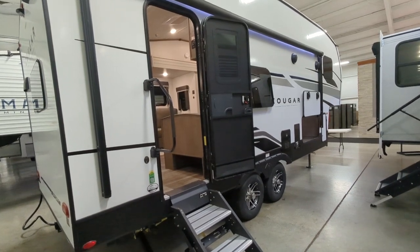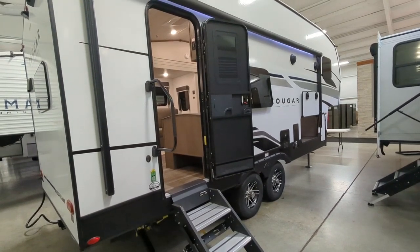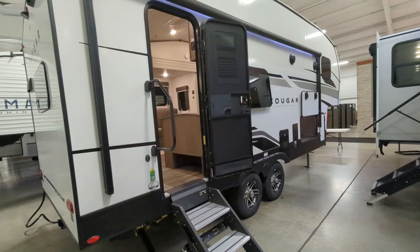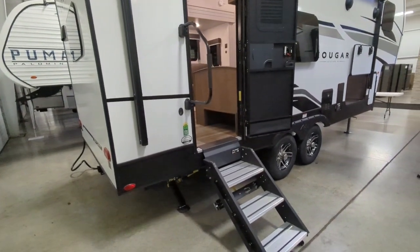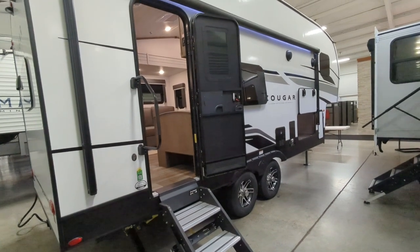It is an extended season camper — not a full season camper — but what that means is it does have a heated and enclosed underbelly on it. You do still get power stabilizer jacks, and you have the frameless windows.